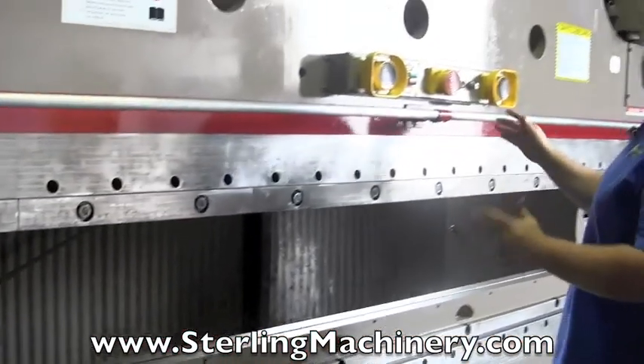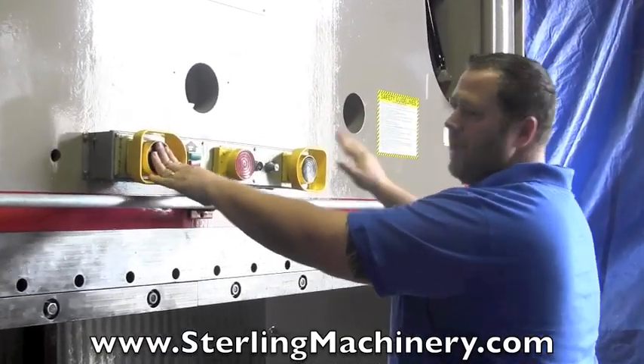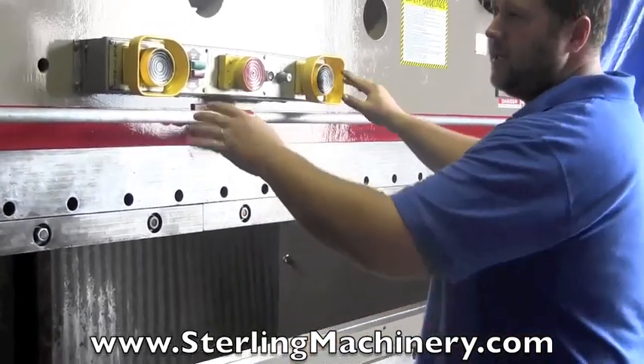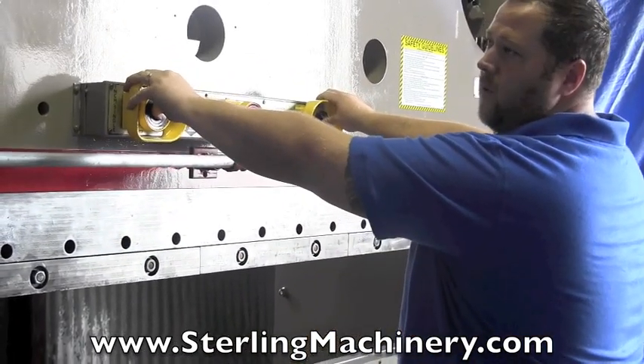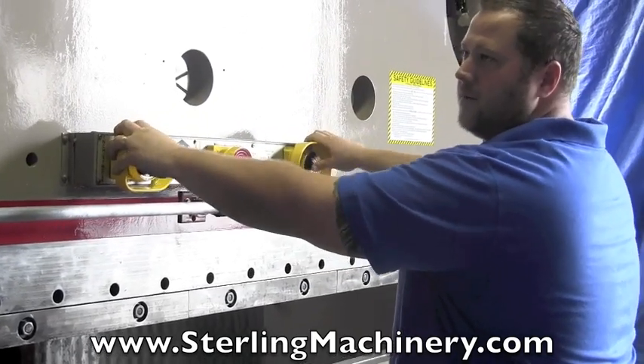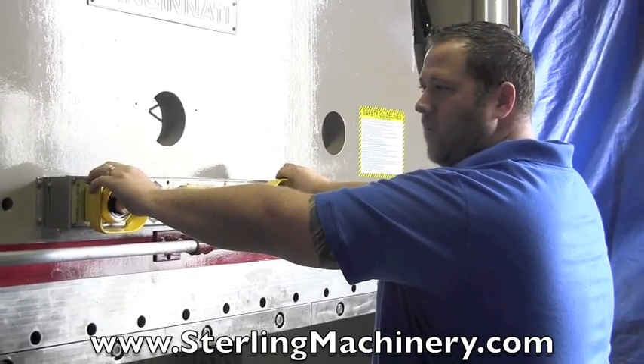As for safety, the dual palm controls work so that you have both hands on the machine. One hand won't start it, so you can't put your hand in to do any other operations. It's a nice safety feature — you can only form when you have both hands on the machine. As you can see, you take either one off and it'll stop it.